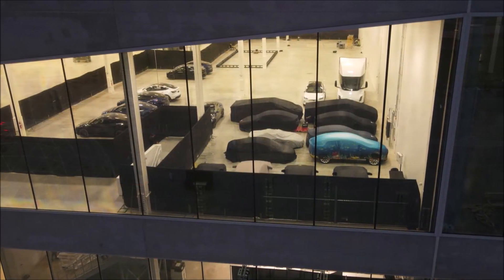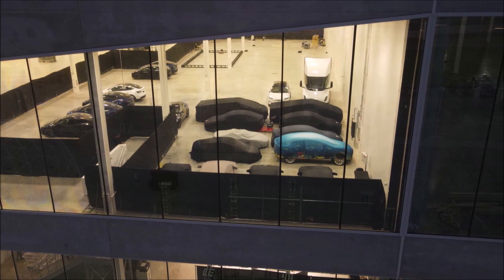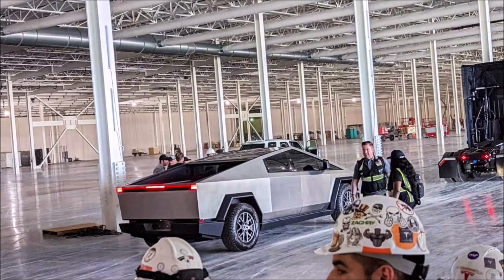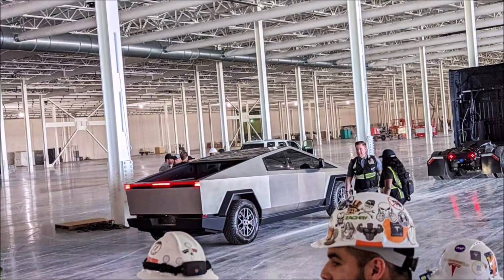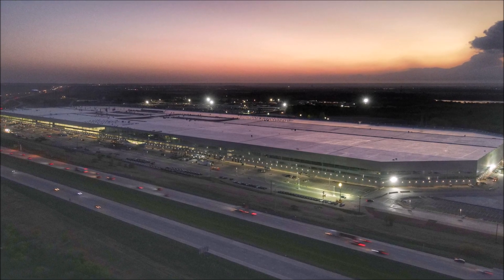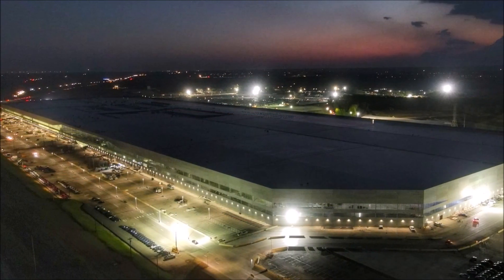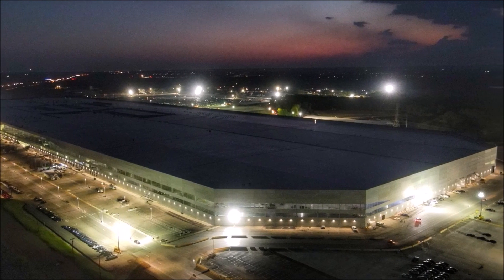Right now, the Cybertruck is the main stage at Gigafactory Texas for tonight's event. Let me know your thoughts — what do you think about the Cybertruck's rear passenger door being made from a different shade of steel? Do you like it? This is Armin Harayan from TorqueNews.com. Please subscribe to our channel and help us reach our goal of 100,000 subscribers. Keep an eye on our website and YouTube channel — I'm going to bring more reports today with lots of unique news about Tesla and the Cyber Rodeo event from Gigafactory Austin.